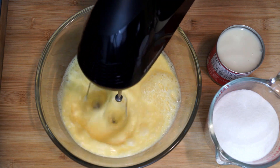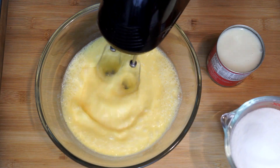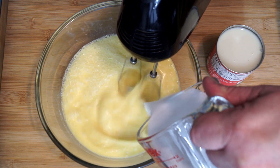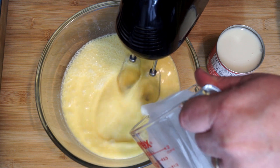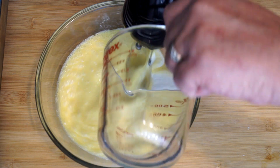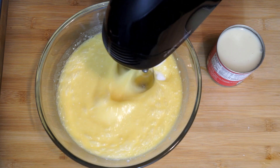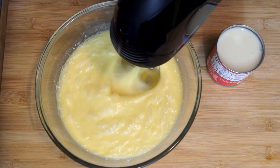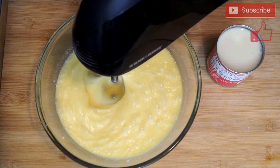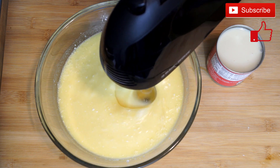I'd recommend mixing at least at medium speed or a little bit more. We want to get this really mixed through, and to this we are going to add two cups of sugar — just add it in slowly as you're mixing. Run your mixer around the bowl to make sure all of it is incorporated and the sugar doesn't get stuck on the bottom. The ideal thing is to keep mixing for at least five or more minutes to get it really light, frothy, and ready to make this pound cake.